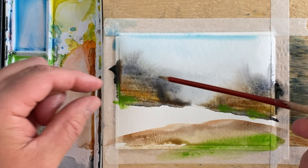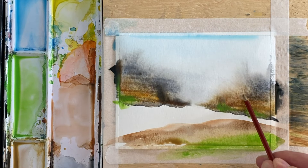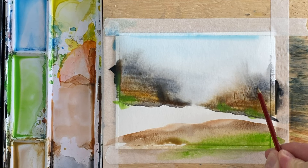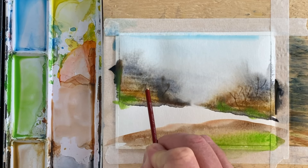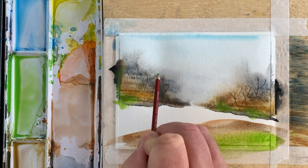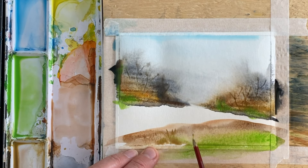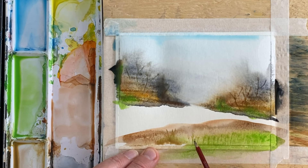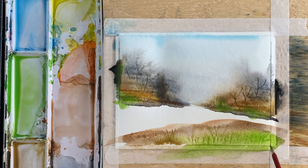Now I have a number one watercolor brush — a number one round — and I've sharpened one end. What I'm gonna do is draw in some tree branches in here wherever you think you need a branch, and down here I'm gonna put in some more foliage. That's turning out not too bad!